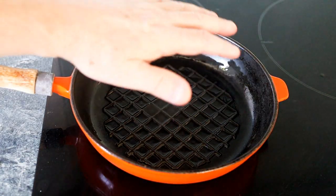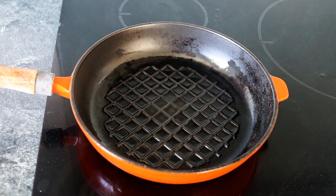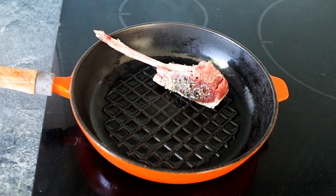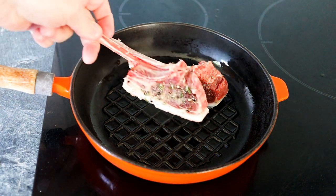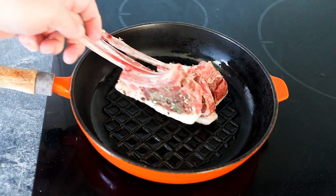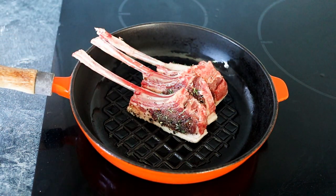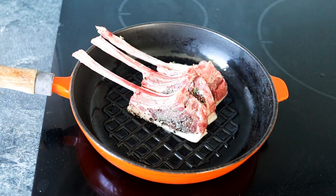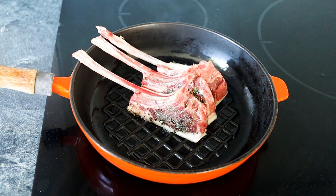My pan's really nice and hot - you can see it's smoking. Now I'm going to start with these skin side down. We want to get that skin a nice golden colour. I'm going to set my timer - I'm going to cook mine for two minutes on the skin side, and then lay them on the side and cook a little bit further. So start with the skin side, two minutes.